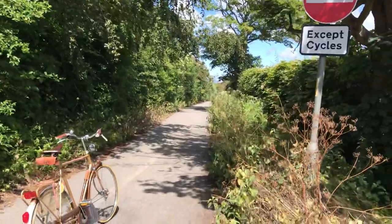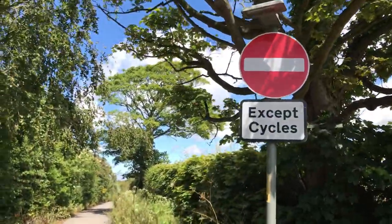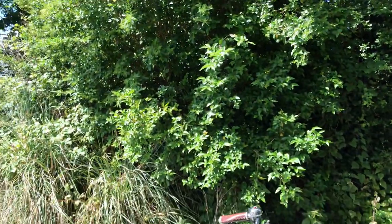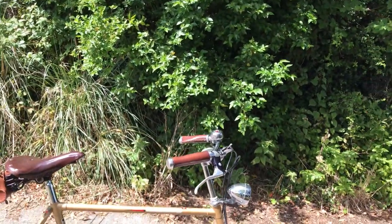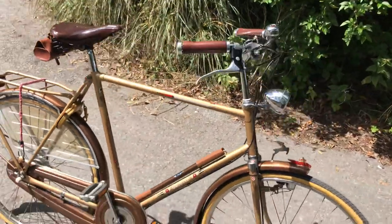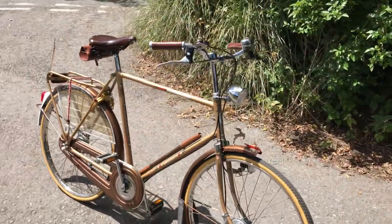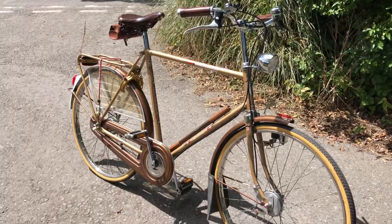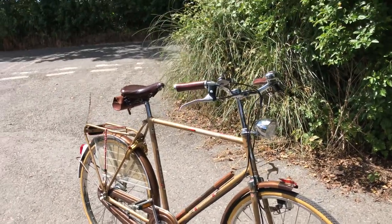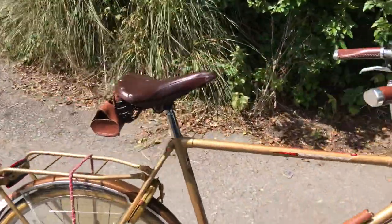Hello YouTube, out and about on my stamping ground again. I just wanted to show you one of my favourite bikes on my fleet that I've never really shown you before at all — the second favourite of my two Gazelles. Well, I've got eight Gazelles, but the second favourite of my two Gazelles which I'll be keeping for the rest of my life.